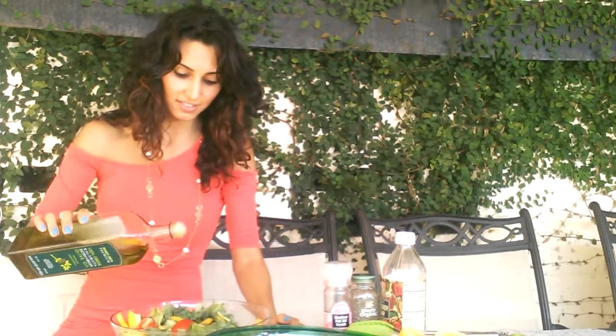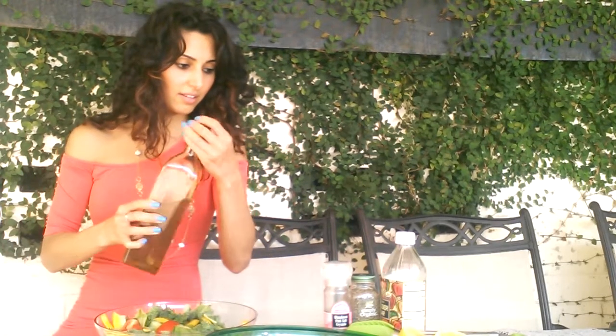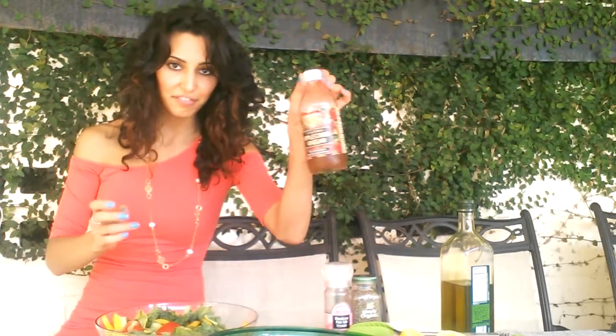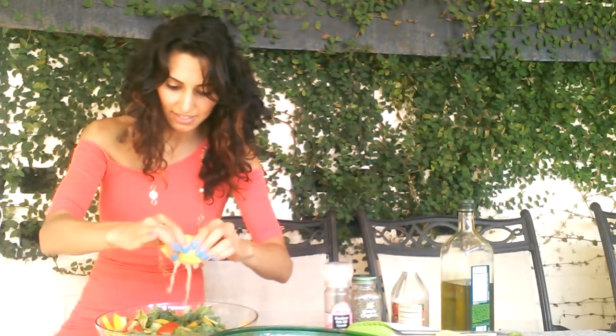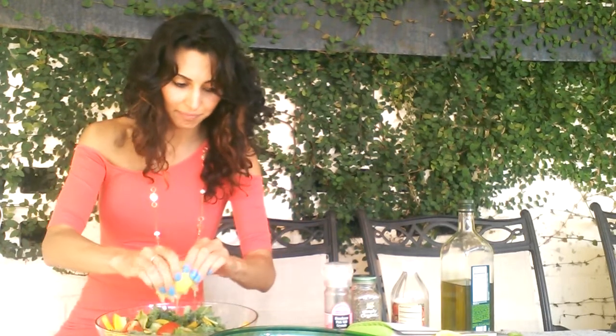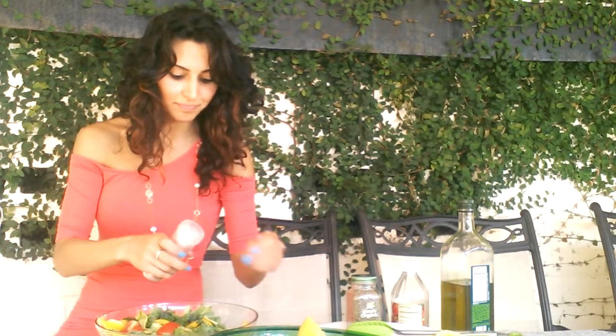Next I'm going to make my dressing. Olive oil. Apple cider vinegar. I just eyeball everything. And then lemon — a juicy lemon. I might use half or just one, we'll see. And then my salt — pink Himalayan salt. That's enough for me. And my black pepper.